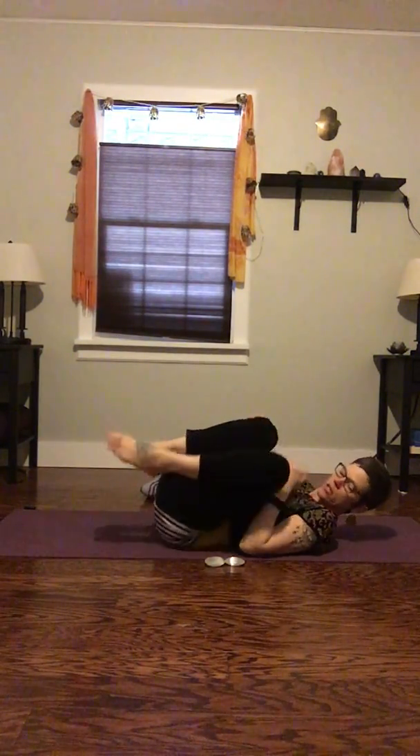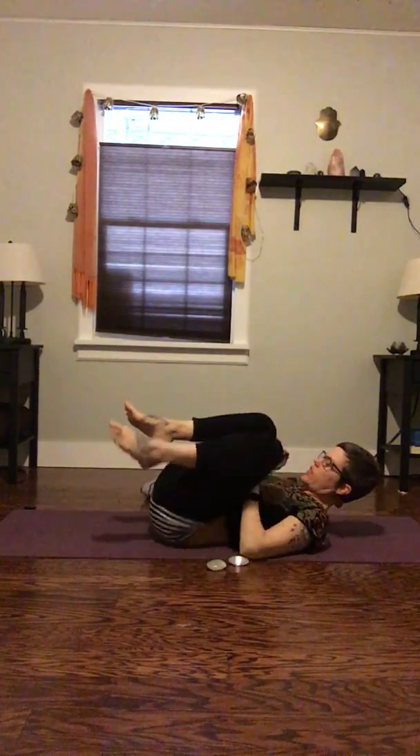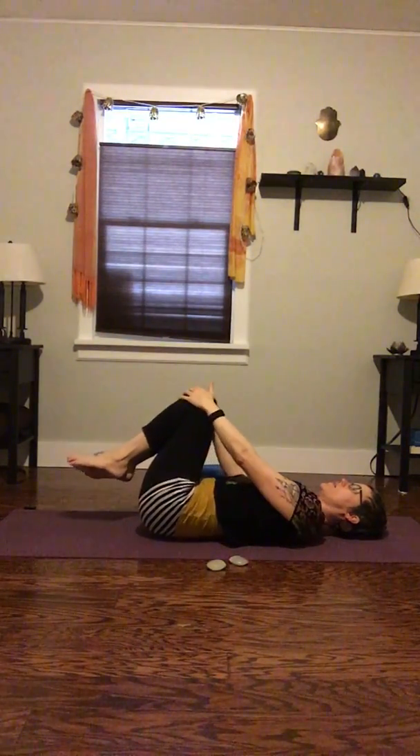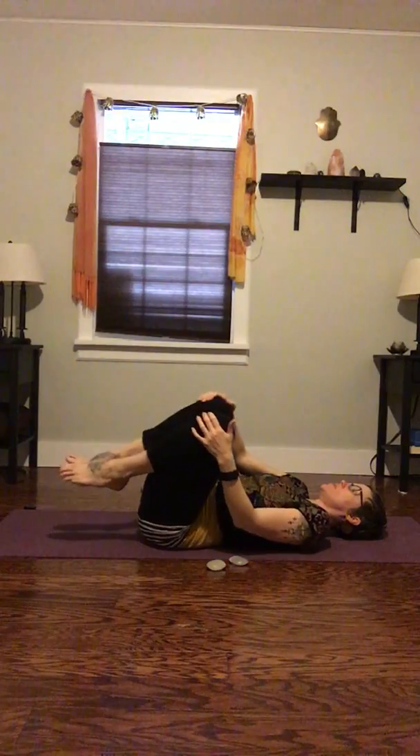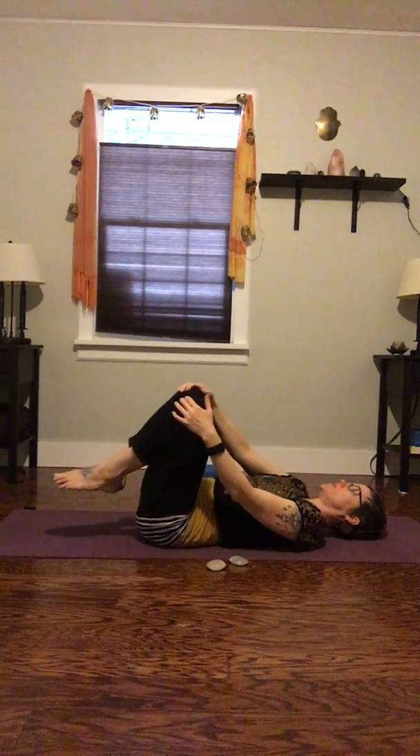In whatever way that works for you — it could be rolling over on the side and curling up in fetal position, or staying on the back. Another thing we can do while we're here is draw circles with the knees, slowly or fast, whatever feels best for you — just drawing a circle on the ceiling with those knees and switching directions as you like.